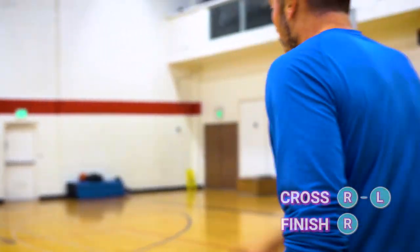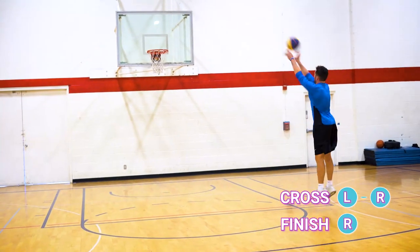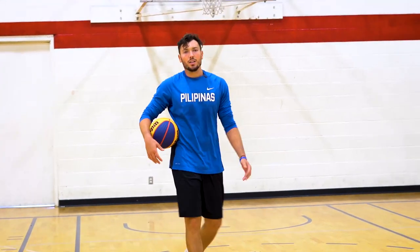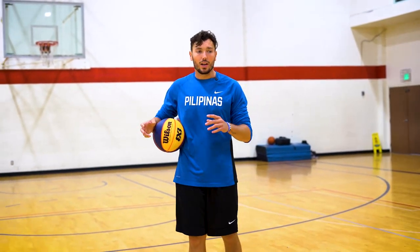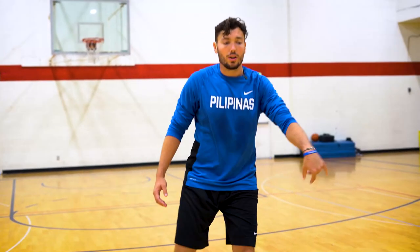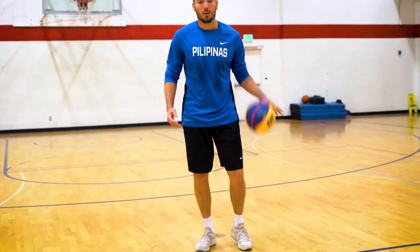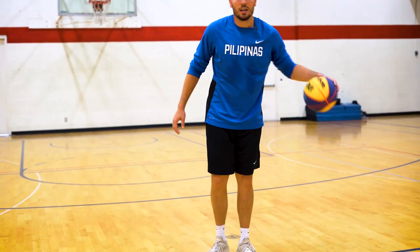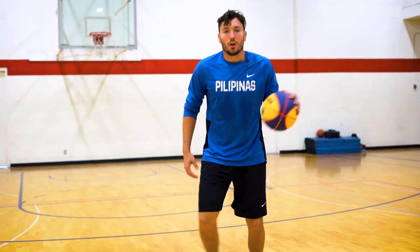We're going to get to pull-ups as well. Once we get those basic finishes down — layup, floater, pull-up — we can start mixing it up: pretend help is coming, tuck, get to the other side, spin moves, fadeaways. But first and foremost, we have to perfect this cross jab and keep this ball out wide without carrying it. A simple drill: start slow — cross jab, boom, cross jab, boom — and really perfect that look-off, that step away, keeping the ball low.